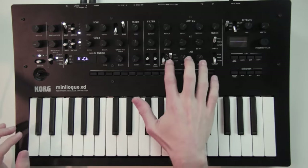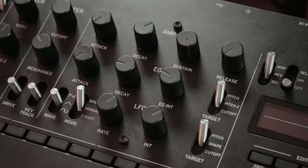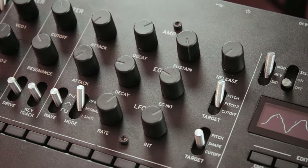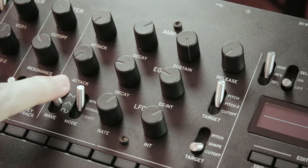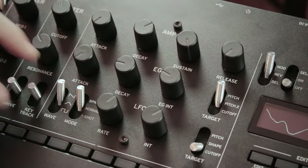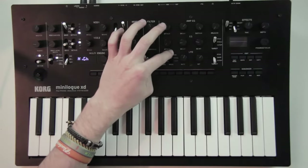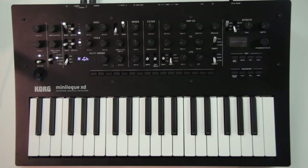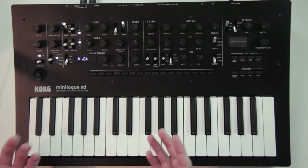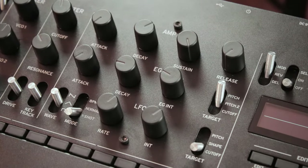Below this second envelope you have an LFO which can control either the pitch of the oscillators, the shape knob of the oscillators, or the cutoff of the filter. You can change the waveform of the LFO with the first switch — it can be either a sawtooth, a triangle or a square wave. With the second switch you can set if it is synced to the tempo, in free run mode, or in one shot mode. In one shot mode it plays one cycle and then stops, essentially acting like a small envelope generator. The INT knob sets the intensity of the modulation.